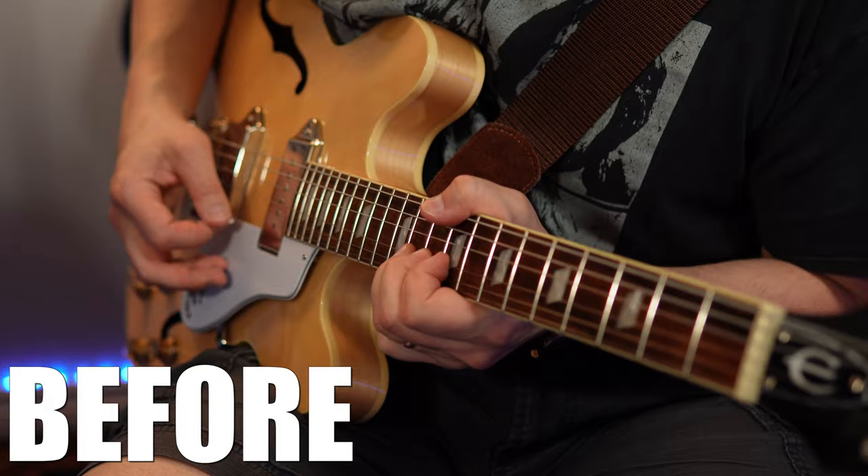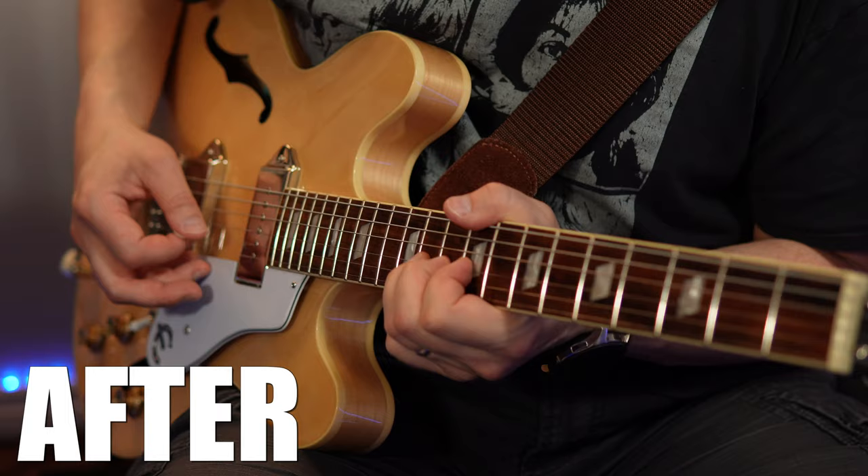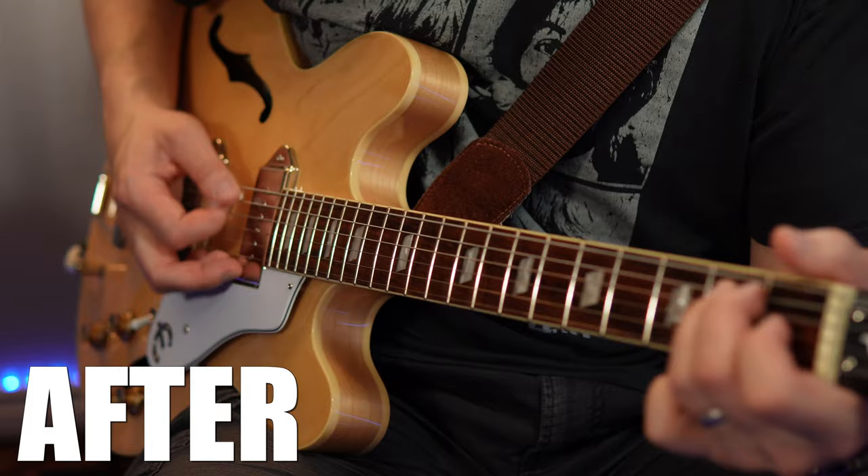Check out this before and after. Late last year I got Beatles GAS really bad after watching a documentary. I bought this Epiphone Casino in a natural finish. I didn't even plan to wear this shirt, but I wear it pretty much every day for the last four years, so odds were it was going to be in this video. I did a full deep-dive demo and review video — check the cards and description for that.